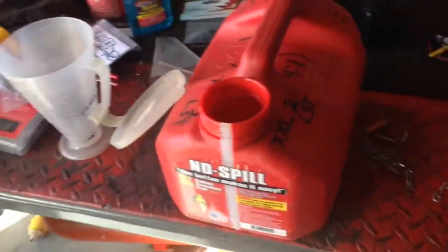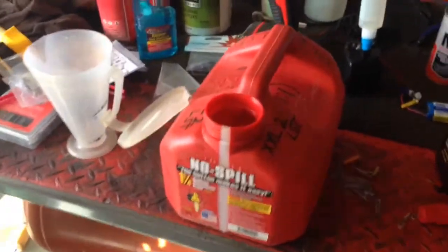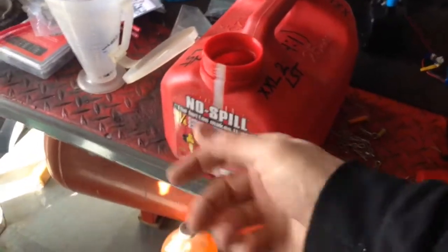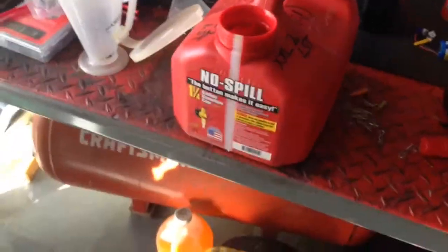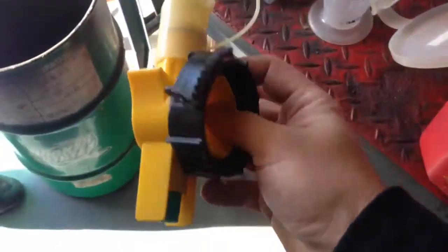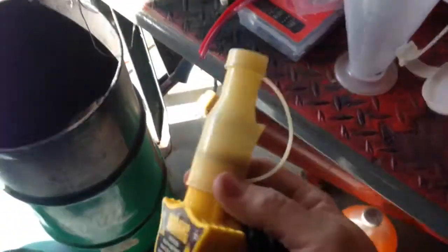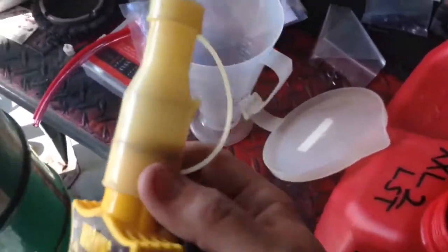All right, let me show how I mix my fuel. I like to use one of these gallon-and-a-quarter containers, but I only do gallon mixes at a time. The reason I like having more space is because I need to shake it around. I love this no-spill container — it's really neat, especially for guys with wimpy hands. But even if you've got strong hands, you don't want to dirty them for no reason.